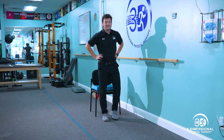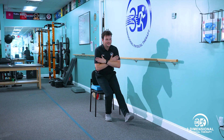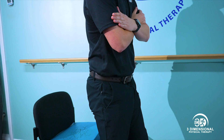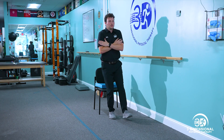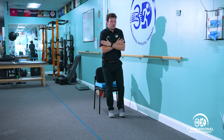Michael is now demonstrating the single leg rise test. This test is performed with a chair and a bolster. Michael will start at 90 degrees of knee flexion and rise up from the chair. The physical therapist will watch for body mechanics as the patient performs the exercise.